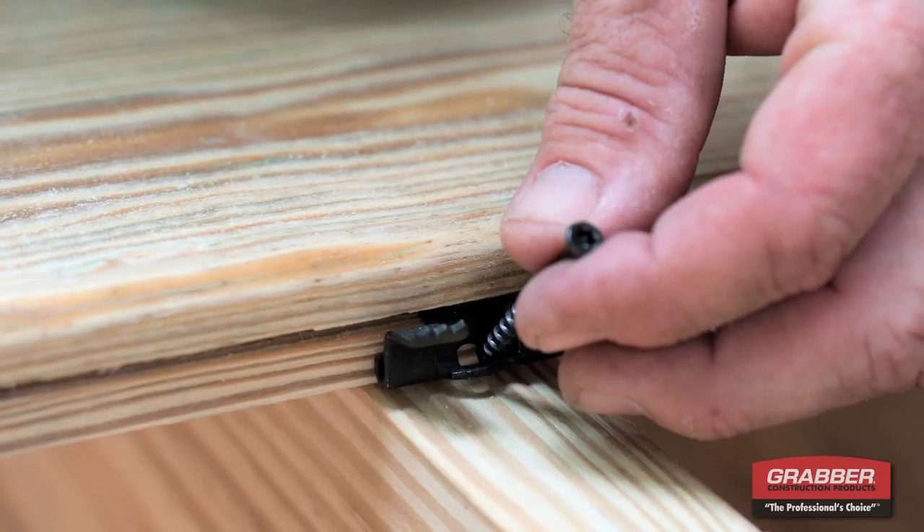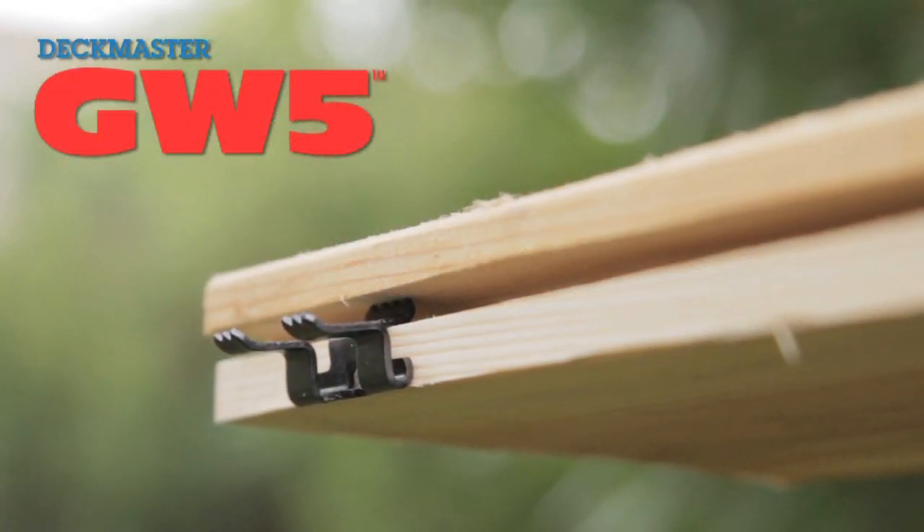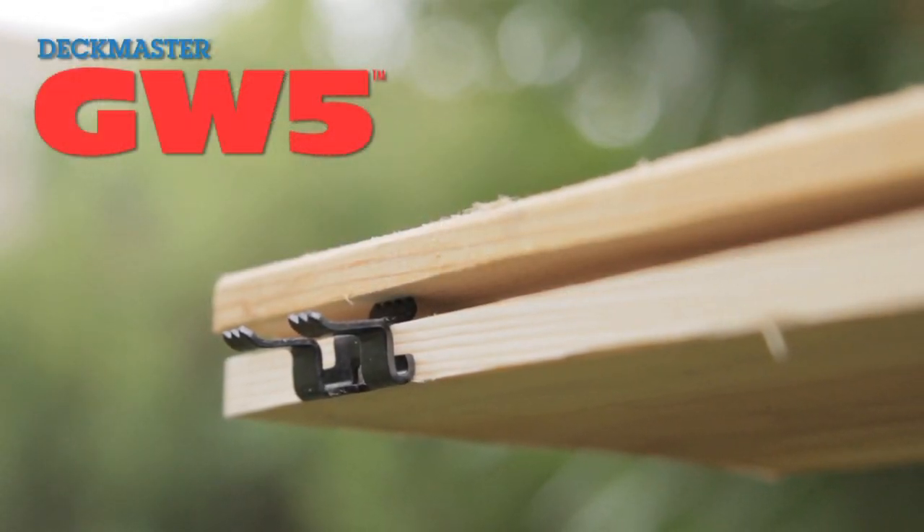If you're working with softwoods like cedar, pine, or redwood, the GW5 Deck Clip is your best option for a hidden deck fastening system. It's also approved to work with pressure-treated deck boards, locking them into place without the added work or gapping of tightening boards together.